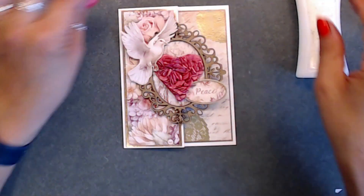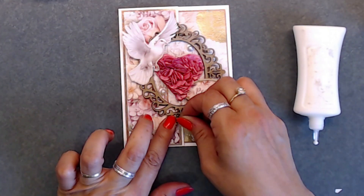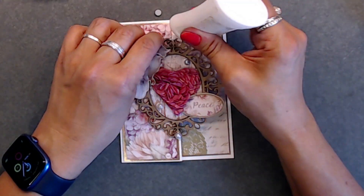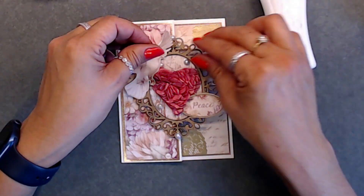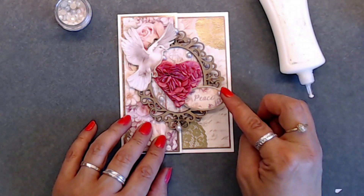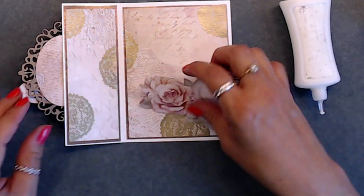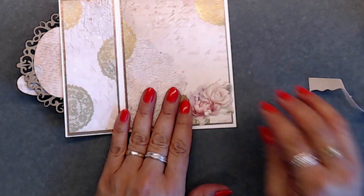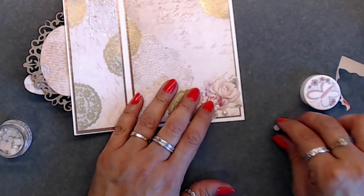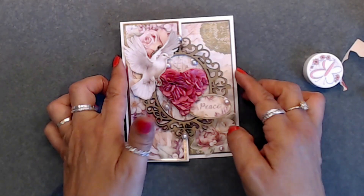I had some flat-back pearls from Renee Bouquet and placed those on top of the frame. They're blue and pink, a light color mixture, and they went really well with this paper collection. I stuck those on around the card. For the inside, the flower I had earlier was too big so I used a smaller one instead, then added two little beads at the bottom of the card. And we are done.